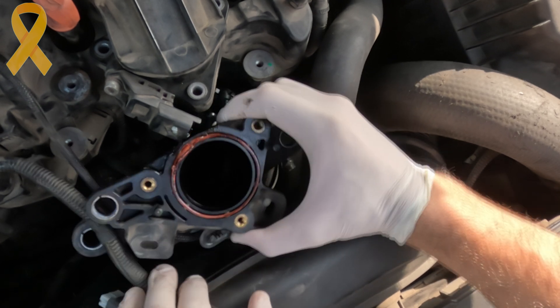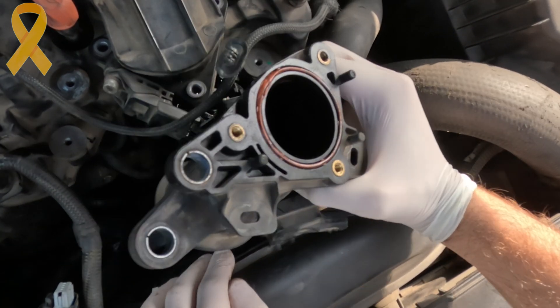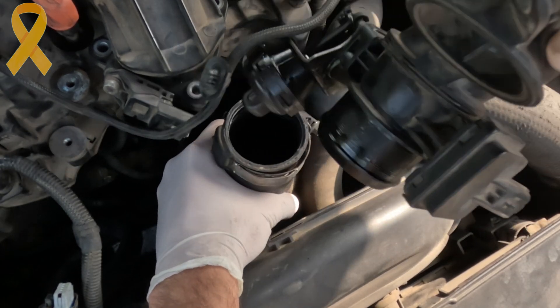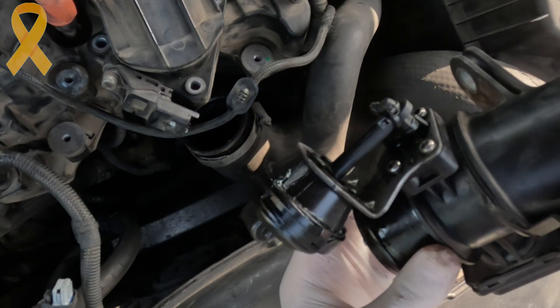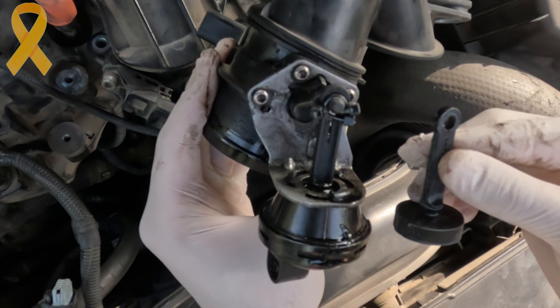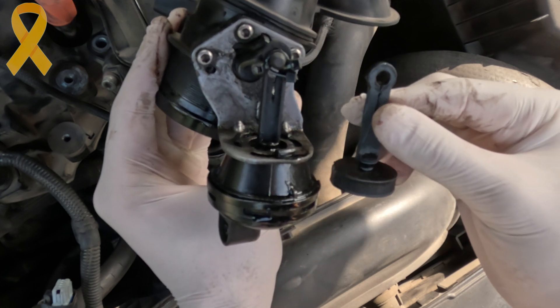In my last video I used zip ties to eliminate the play, but I'm not a fan of improvised solutions — and I even got some criticism in the comments for it. I searched online for a 3D model of the broken parts but found nothing, so I decided to create one myself. Here it is, side by side with the original.